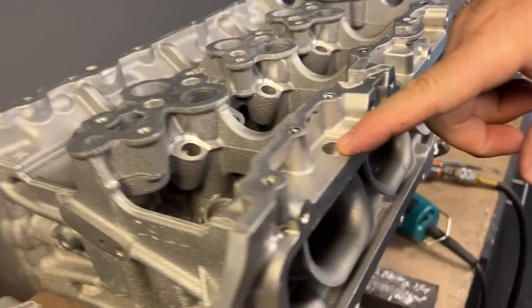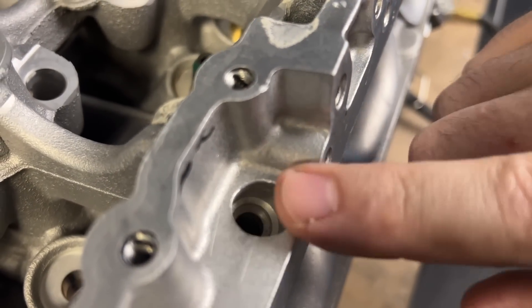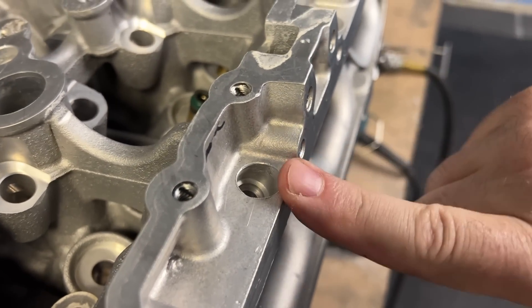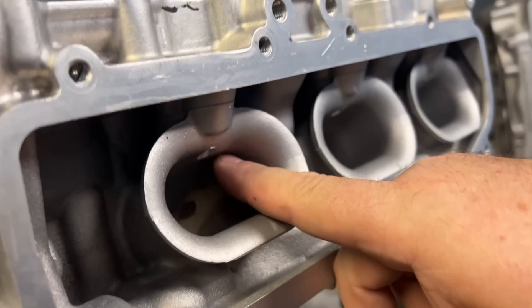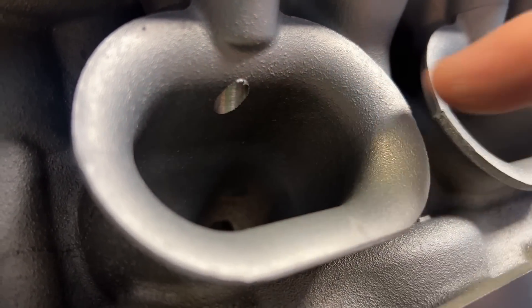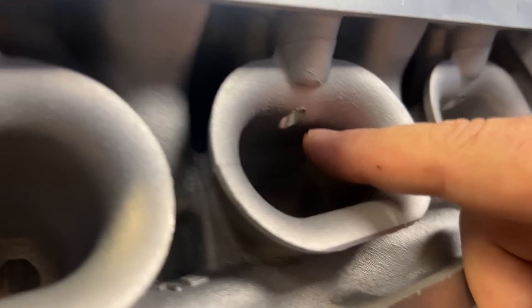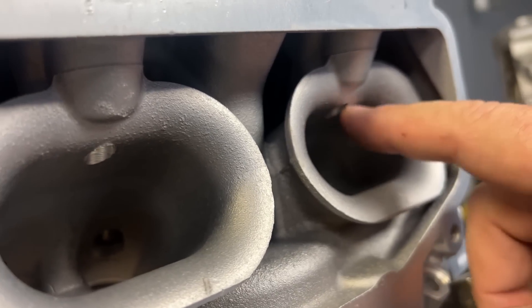On this particular cylinder head, the guys machined it for DI and port injection. This is for the port injection, and there's a hole that goes into the port here. We did not do this — they asked us to do this and that's going to come much later. We're going to have to come up with a CNC program for that. This is just drilled, probably with a bridge port.